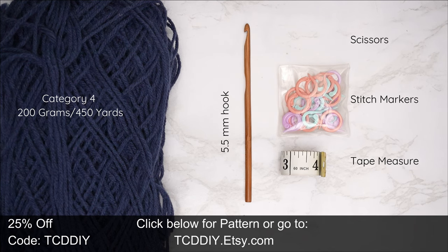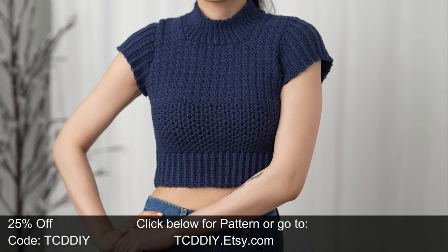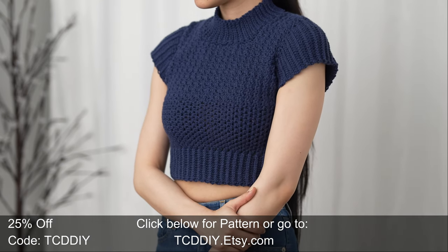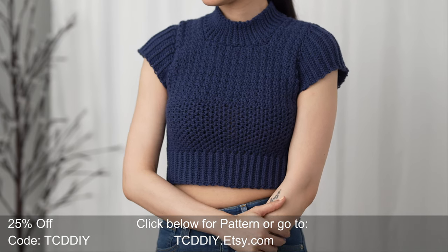For this project, any category four yarn will work, but I use a total of 200 grams of yarn — that's 450 yards if you're stateside. As for tools: a five and a half millimeter hook, scissors, stitch markers, and a tape measure. There is a written pattern down below — use offer code TCD DIY for a discount off any $9.99 plus order and enter this week's pattern giveaway by telling us your favorite place to crochet. Mine would have to be cuddled up in bed with my heated blanket on.